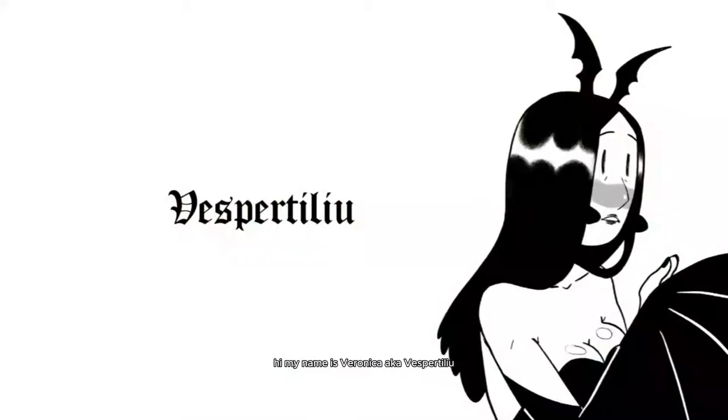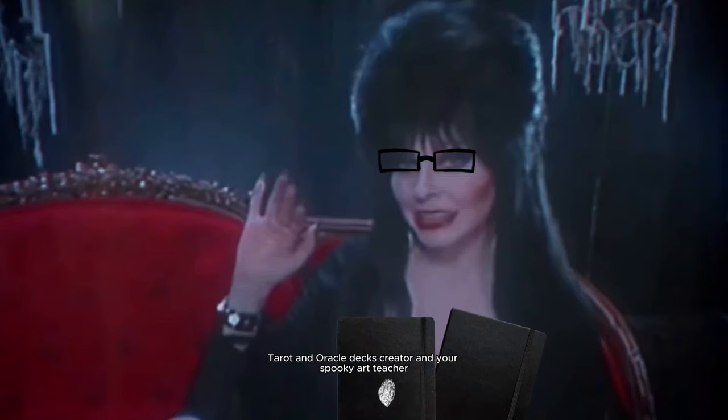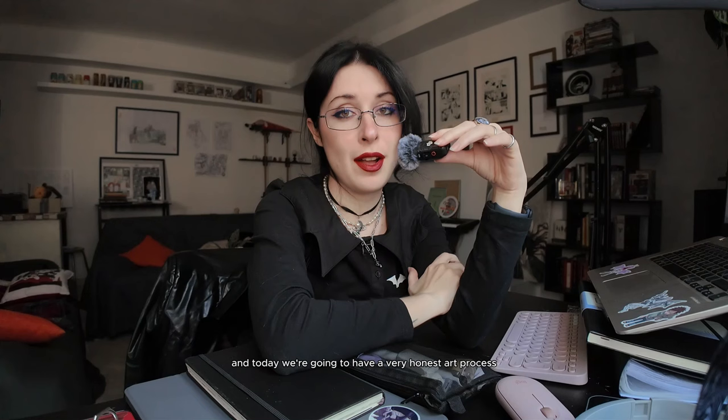This is going to be a very, very honest art process video. Hi, my name is Veronica, a.k.a. Despertidio. I am an Italian comic books author, Taron Dorko creator, and your spooky art teacher. It's me again, yours cruelly. And today we're going to have a very honest art process.